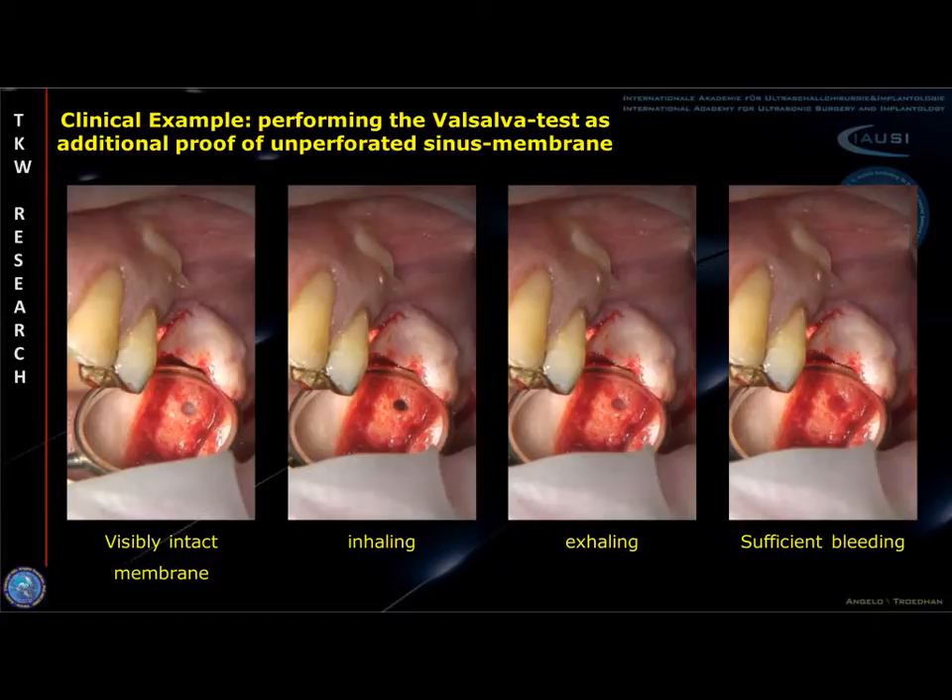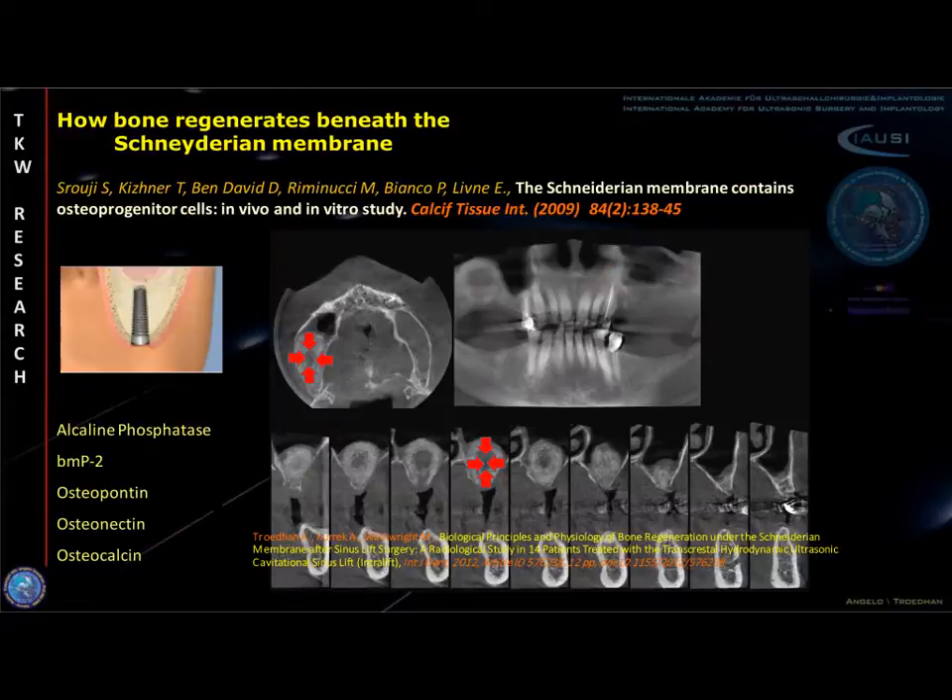Nevertheless, the overall success of subantral bone regeneration is based on the full integrity of the Schneiderian membrane on histological level. Since it is well known that the basal tissue layer of the Schneiderian membrane is periosteum, and by this contains osteoprogenitor cells, this tissue layer is the main carrier of subantral centripetal bone regeneration.